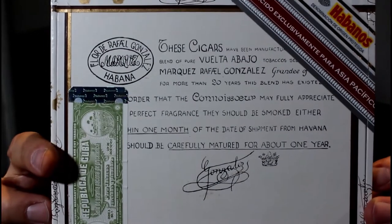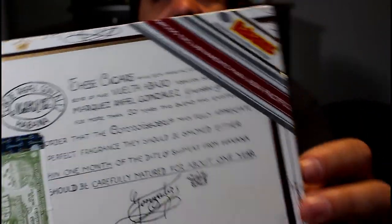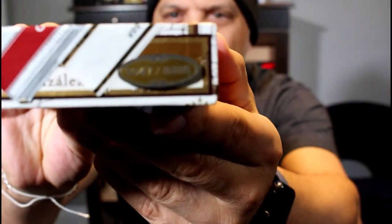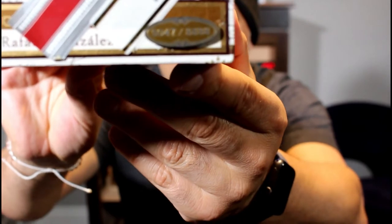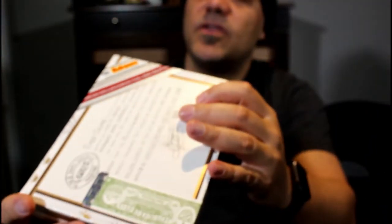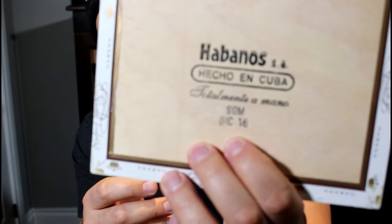I just don't have the room for bigger lighting, but hopefully you guys can see that. If you can see the number — it's 5047 of 888, so that's pretty cool. This box is from December of 2016.